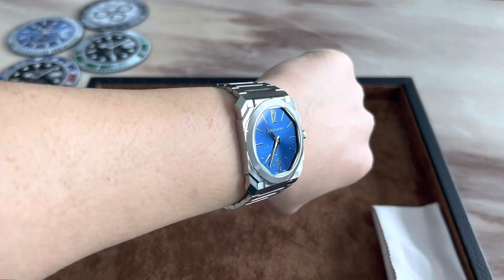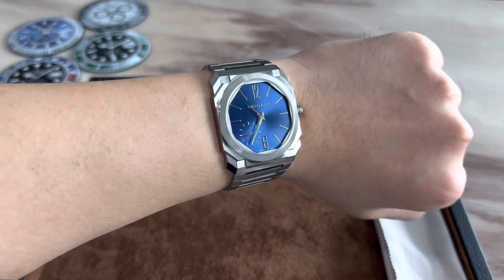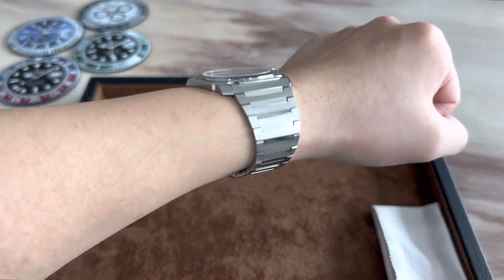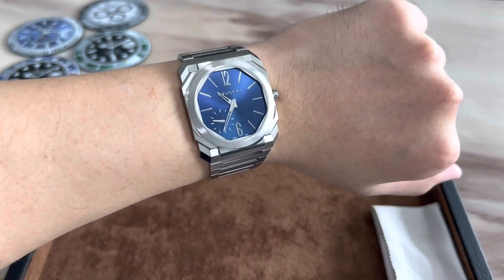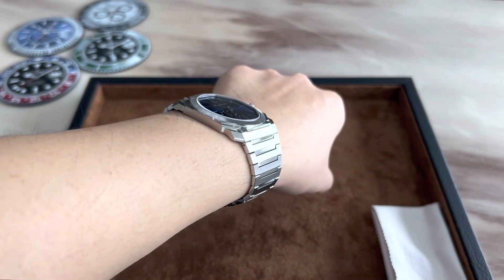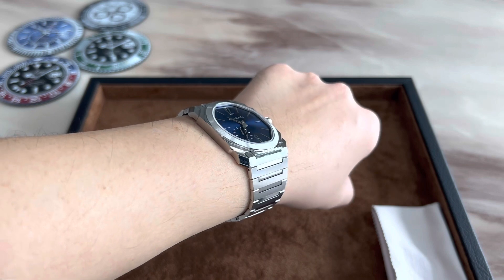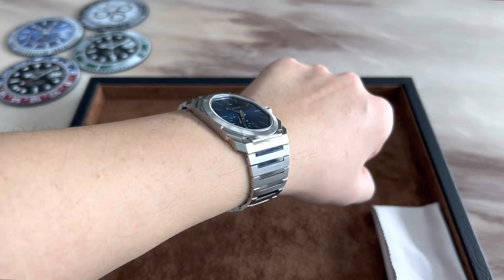I think even a wrist smaller than mine — all the way down to perhaps 15 or maybe even 14 and a half centimeters — will be able to wear this watch very comfortably. From this angle you can see how the very short links help the bracelet wrap around the wrist perfectly and very comfortably.